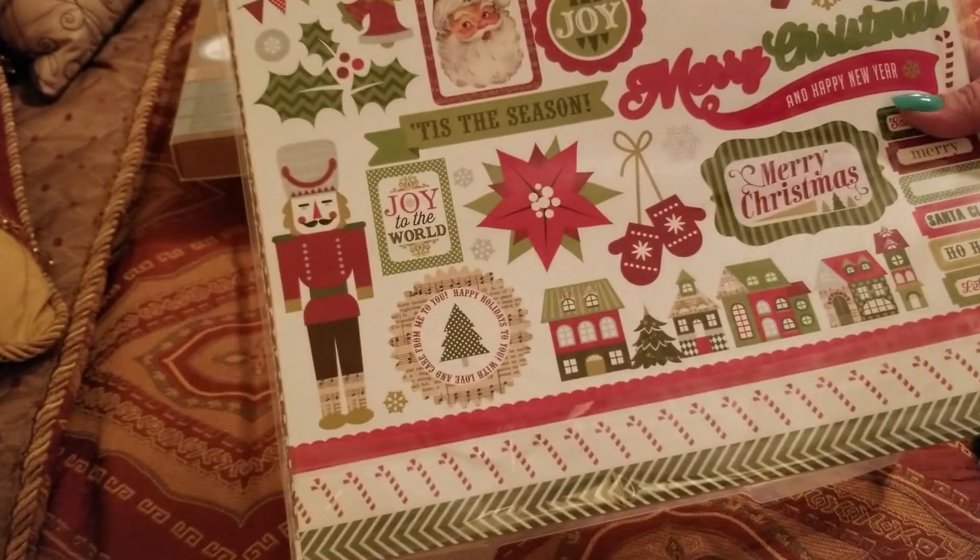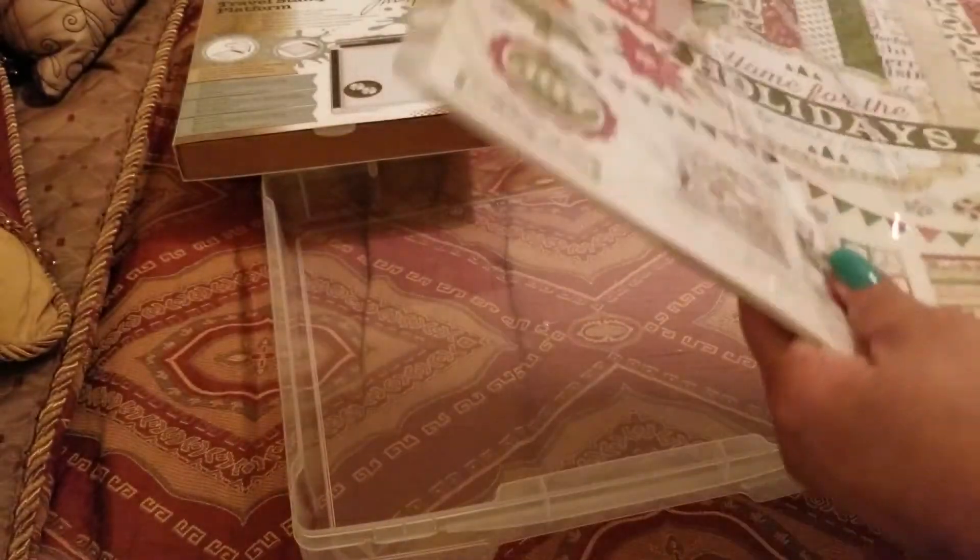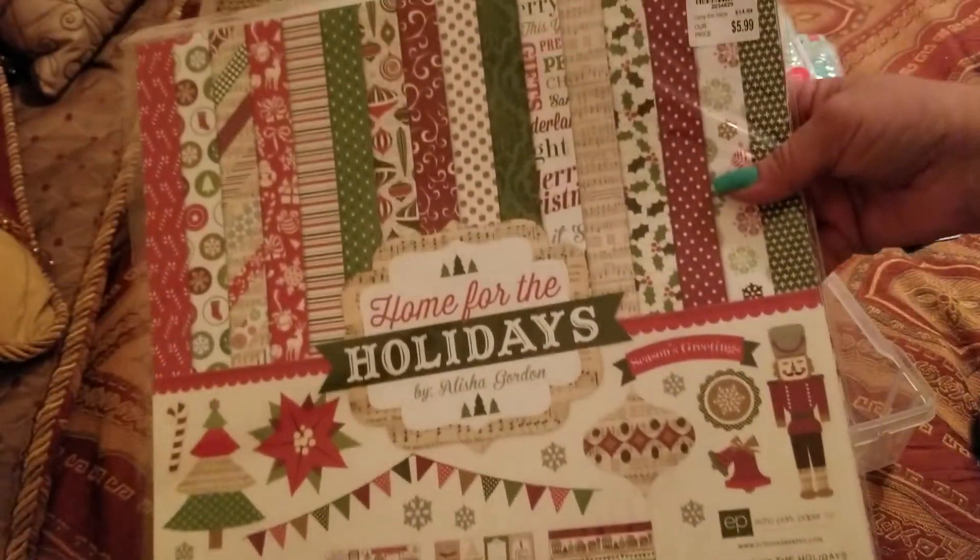I picked up this Happy Holidays. I thought I was going to get a chance to use it, but I didn't. It's okay because I can always use it next year — or this year at Christmas.